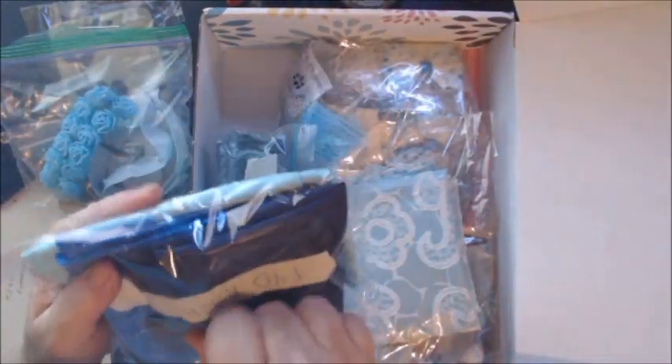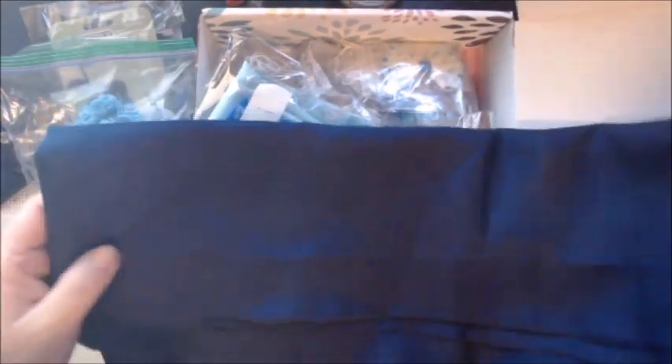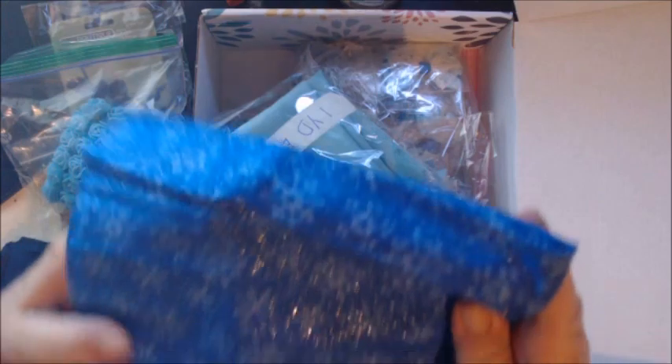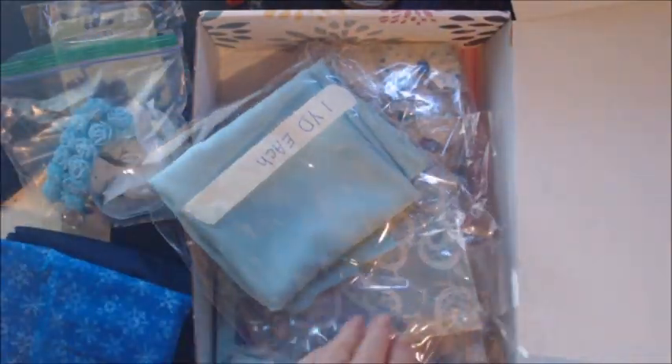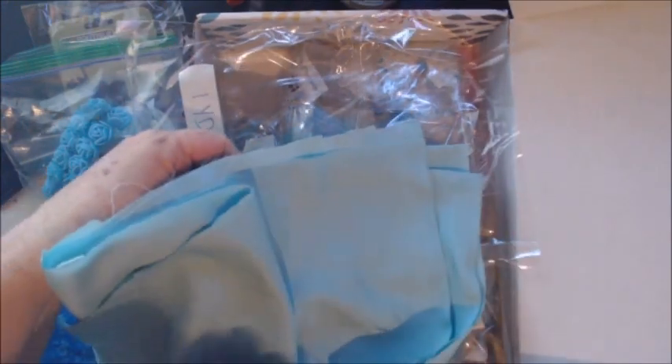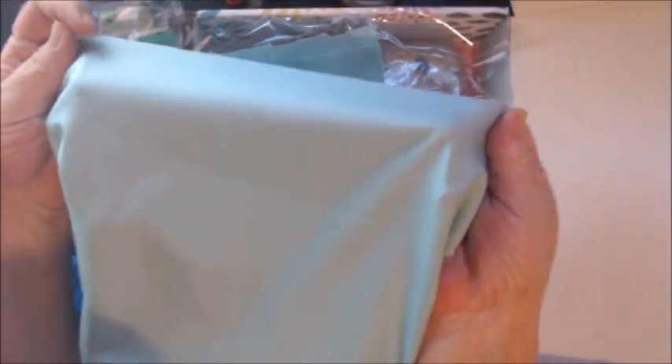In the next bag I have one yard each of fabric. I have this beautiful blue fabric — absolutely gorgeous, I've used it on a lot of projects and this was the last yard I had. And then I have a yard of this beautiful blue with light blue snowflakes and sparkle in it — there is a yard of this. And I have a yard of this blue; it is a beautiful shiny silky type material.